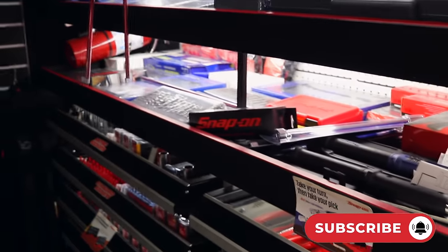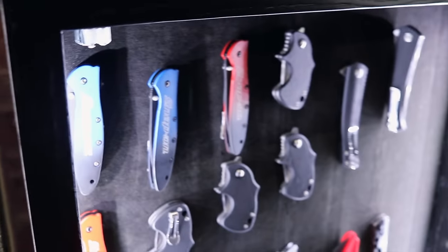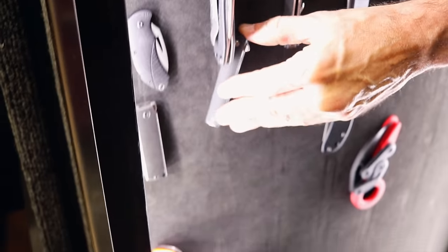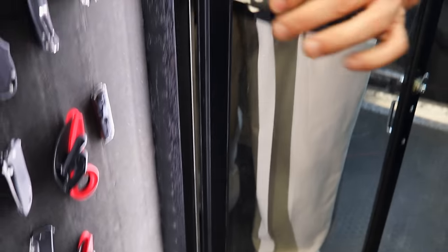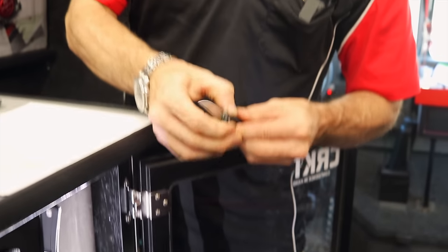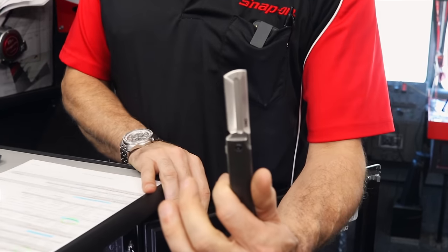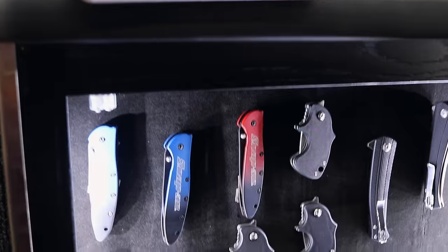I also got in the knives in the case — they came in right before inventory so I had to count every single one. There are some cool styles: a square rectangle one that's a little intimidating, and one that opens like a razor blade — that one's one of my favorites. I haven't pulled the trigger on buying one yet, but I'll probably end up purchasing the red one.